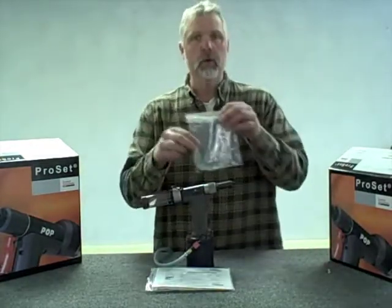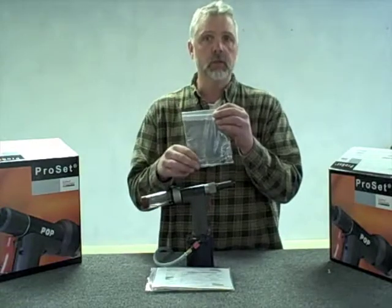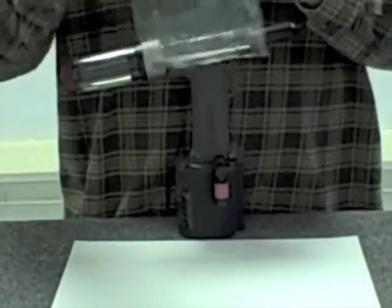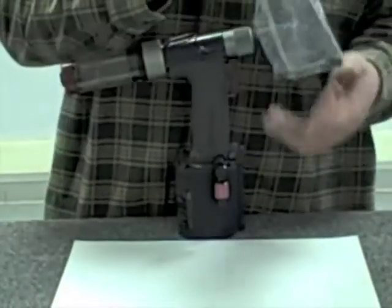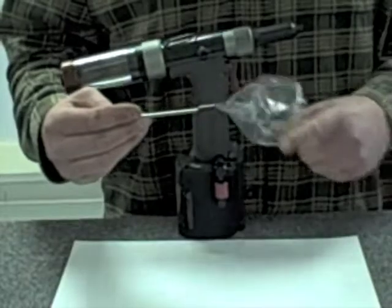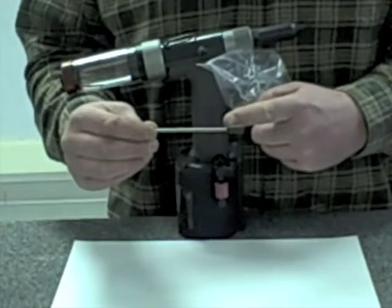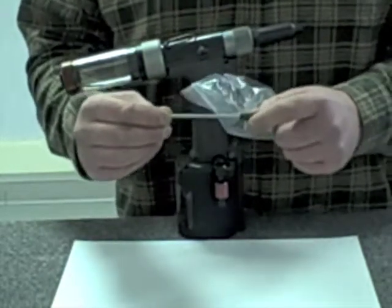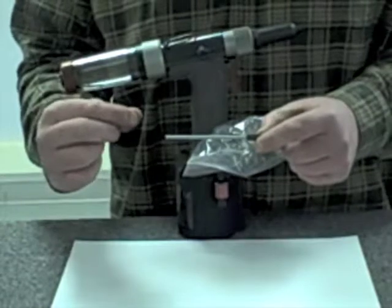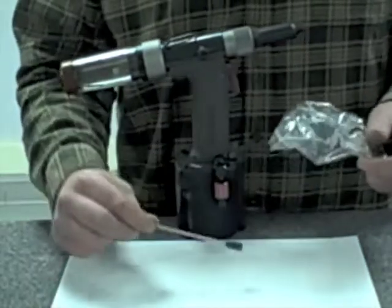As we discussed earlier, we discussed the small bag components - this is where those components become important. The components in this small plastic bag are very important when you convert sizes of the tool. We have a long mandrel guide tube and jaw pusher. You'll see when I take this tool apart that for the 3/16th diameter rivet, only a small portion of the jaw pusher is in the tool currently. When we go to the 1/8th diameter rivets, we require a long mandrel guide tube so that mandrels don't shingle up inside the tool and jam up. It's very important that when you switch over from 3/16th to 1/8th diameter rivets, this part is installed in the tool.